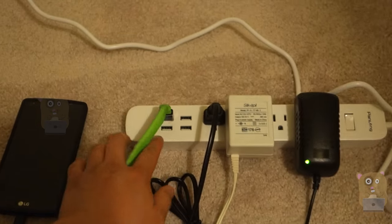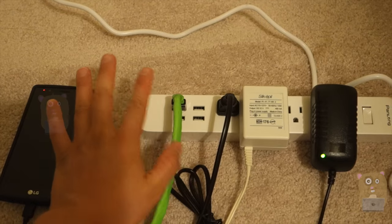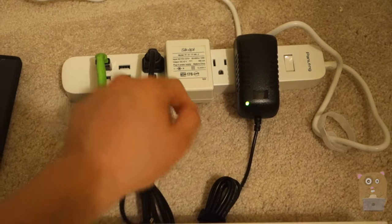What this has is four USB ports, outputting at 2.4 amps each, and there are four AC adapters.